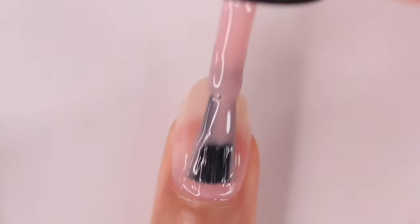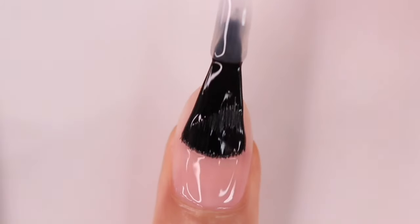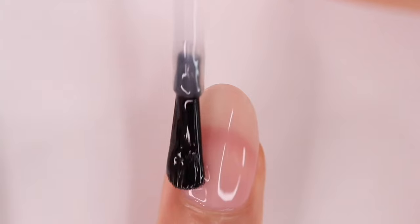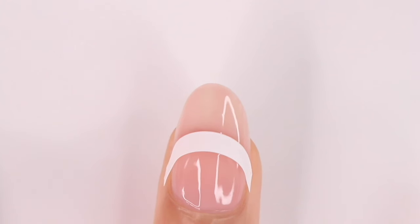Getting right into it, I started by applying OPI's Bare My Soul as my base color, and then I'm applying one coat of Essie Speed Setter Top Coat and you're going to let that dry. You want to make sure that dries completely because we're going to be using French Tip nail vinyls. I get these from Amazon and I'll have everything I'm using linked down below for you guys.